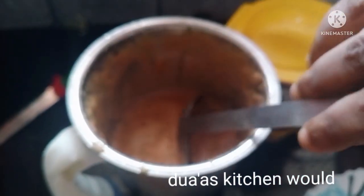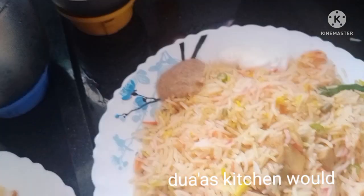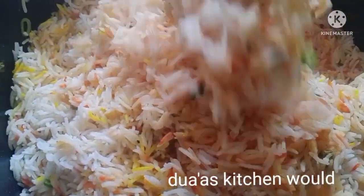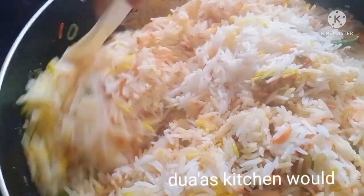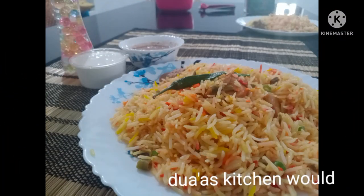I'm going to add tomato chutney. Let's test it. We are ready for a special 30-Koot. Please like, share and subscribe to our channel. Okay, bye-bye.